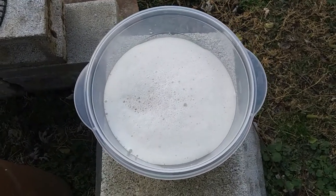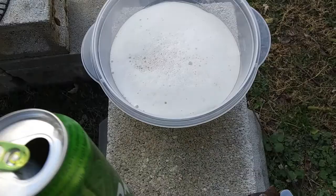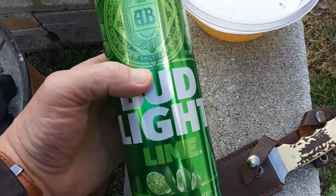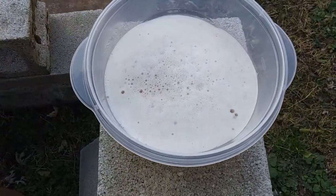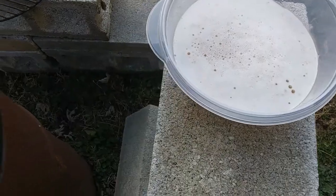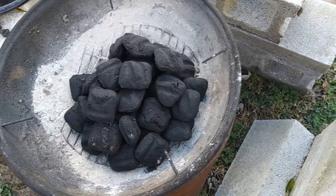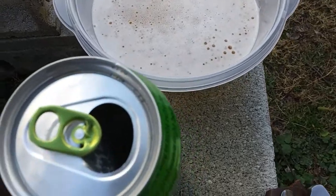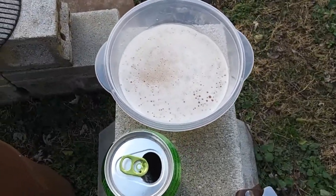My next thing I'm gonna do is cut the top off of this can here, put the shrimp in there, pour the lime beer back in into the can with the shrimp, and I'm gonna sit them on the grill and use the trash can top. We're gonna see what happens.